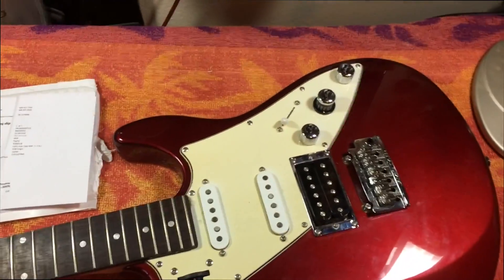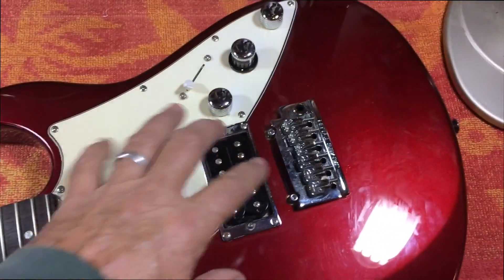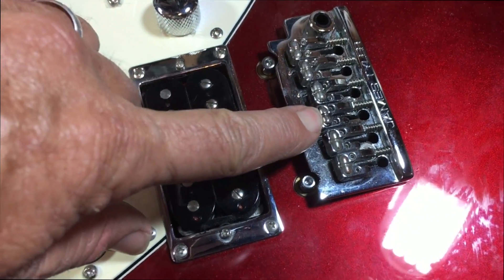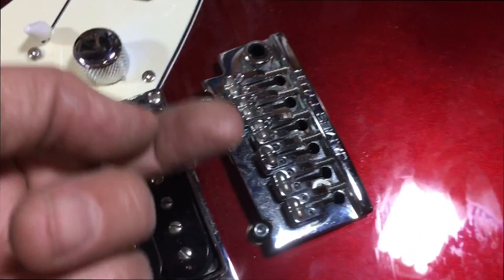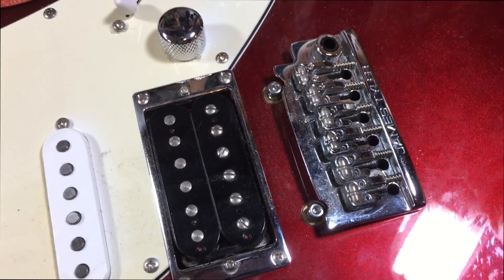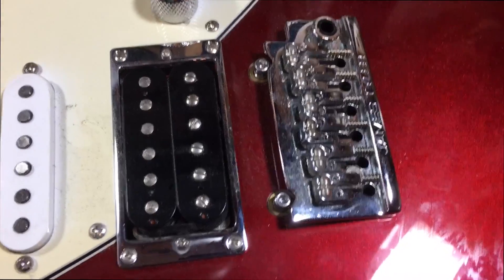I have this JTV Variax 69 model and everything works great on it except for the D-string. When I use magnetics it's fine, when I use the piezo it works but it's dull sounding. Everybody said to check the ground — I popped it out, nothing dirty, cleaned it out, tuner cleaner didn't help. So now I'm going to hopefully replace that piezo, and since I couldn't find a video on how to do this, I'm going to make one myself.